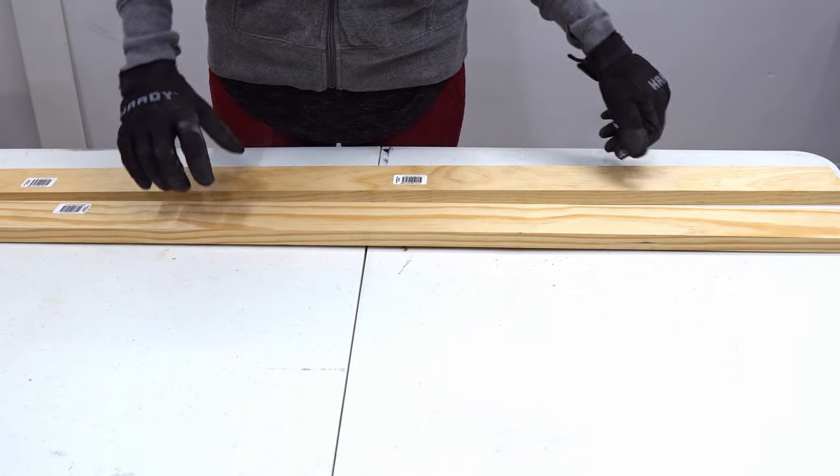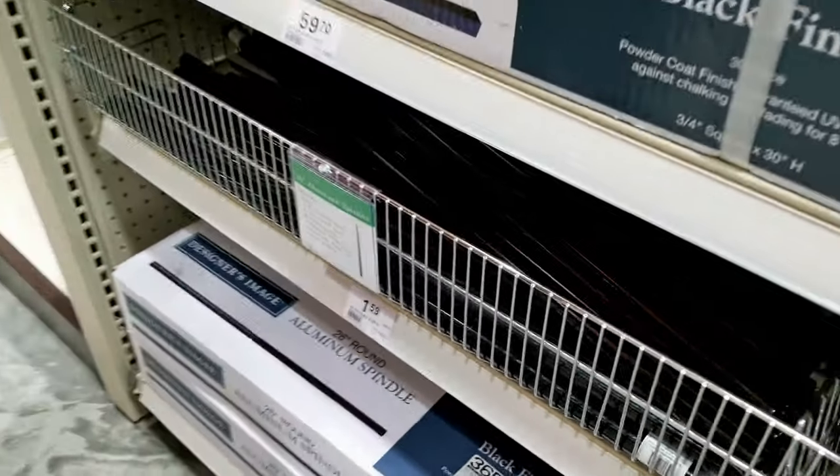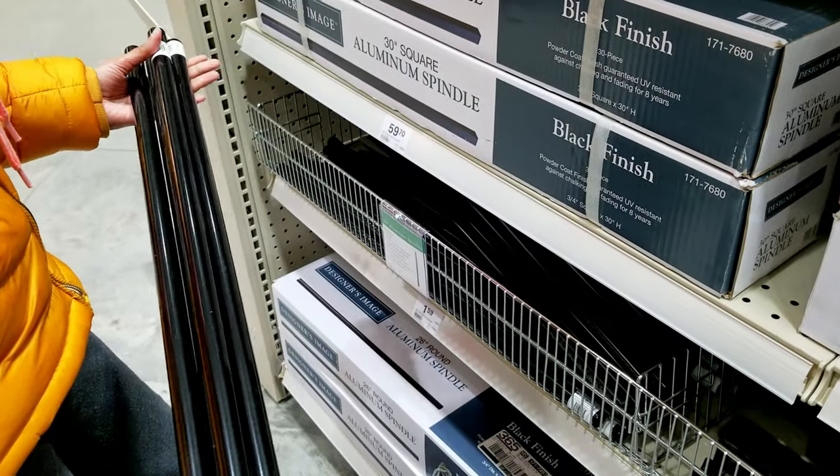Now, to build this, you need a couple of 1x3s, round aluminum spindles that are 26 inch long, and door mounting hardware.